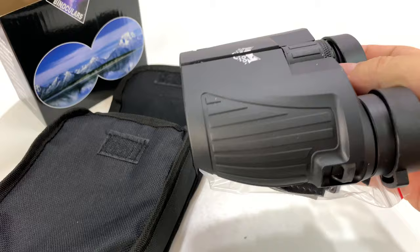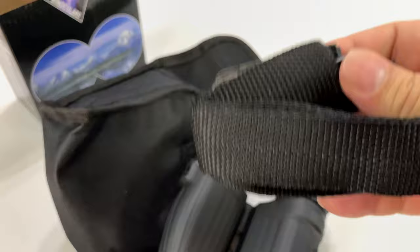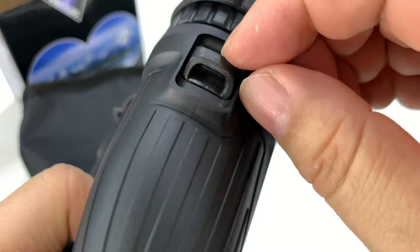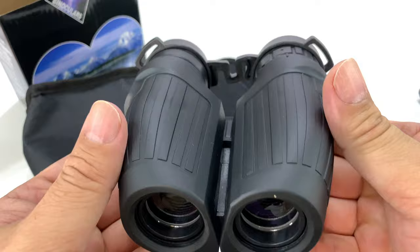We also have a neck strap here — a lanyard. You can see the nice thick webbing on the strap, some pleather-like attachments at the end, and then some thin nylon that should run through these little plastic nylon loops right there. So you can absolutely have this around your neck without losing it.